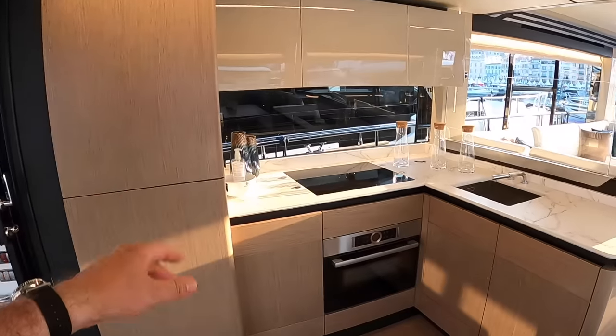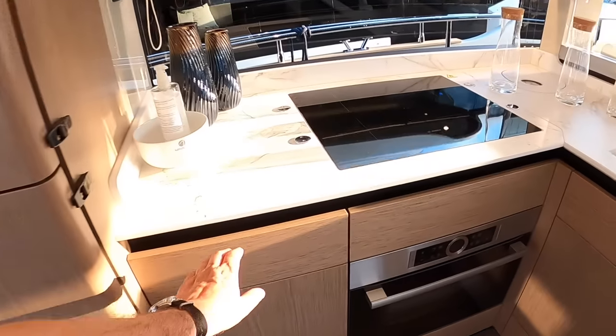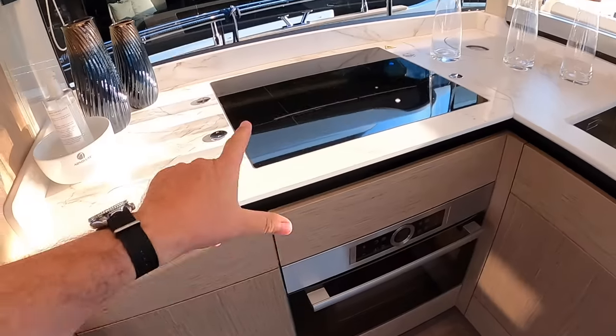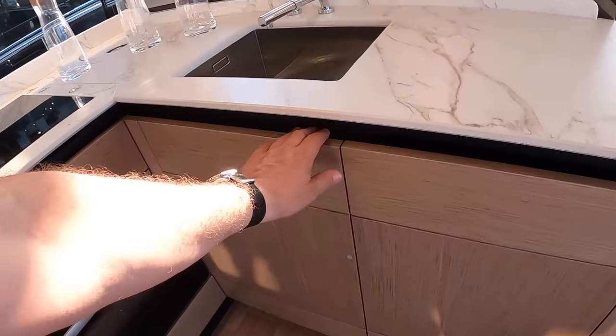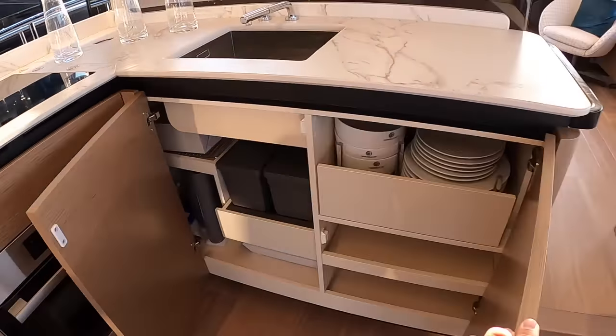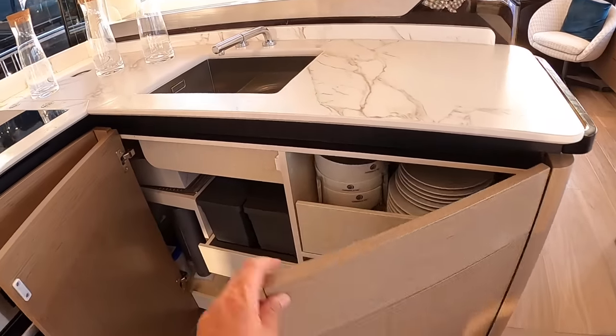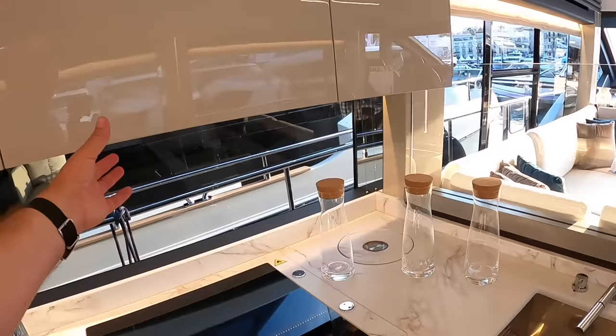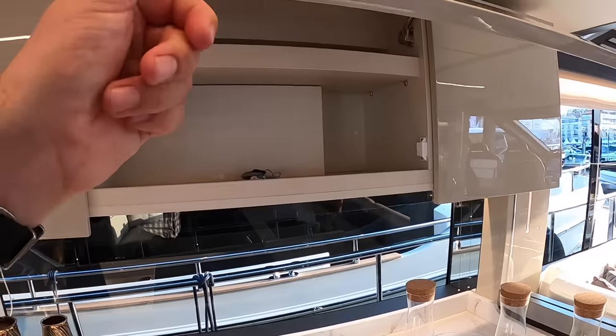You've got a fridge freezer over on this side, a dishwasher in behind there, all electric cooking as you'd expect, and then this is storage in behind here. And the sink up above. There's a bit more storage underneath here as well.